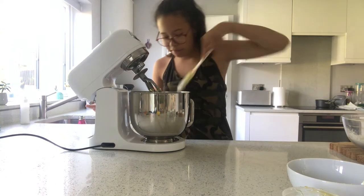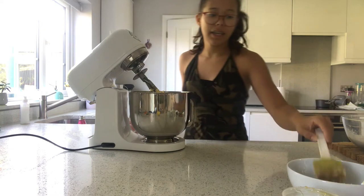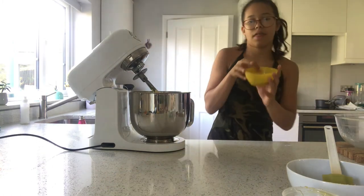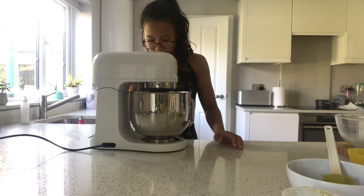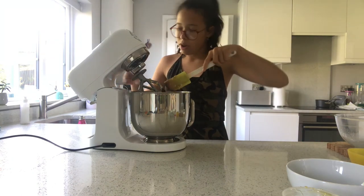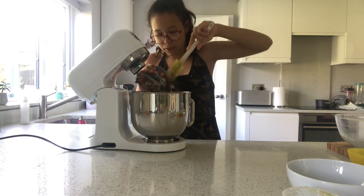The mixture is done. I'm just going to scrape the bowl so we don't have any excess mixture left behind. We're now going to add in all the dry ingredients — the flour, which is now cool — and also the cocoa powder, then mix again. Once that's done I'll take all the mixture off the paddle, because I like to get every single bit off to make sure I have enough mixture.